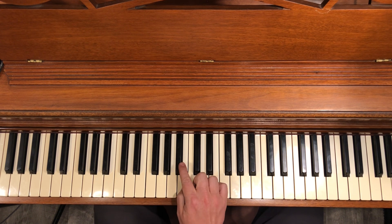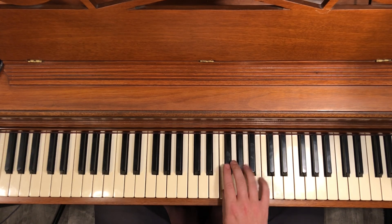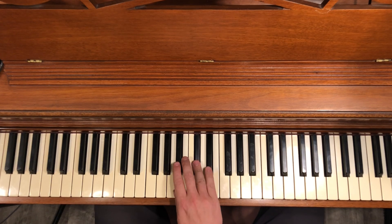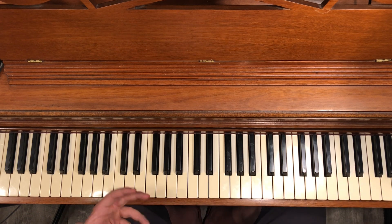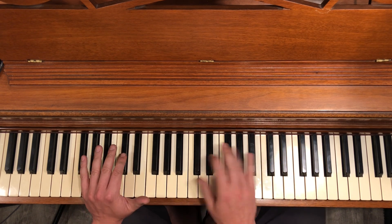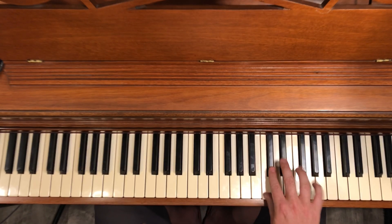Then I'm going to play a half step above it, so the pattern goes like that. You can work this up and down the piano and it becomes a flashy, fun trick — especially in the key of D flat, where it really lays out nicely and plays really fast.